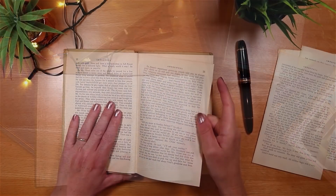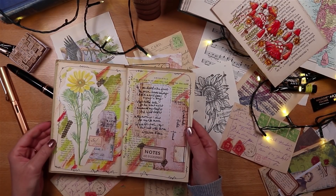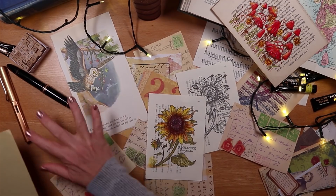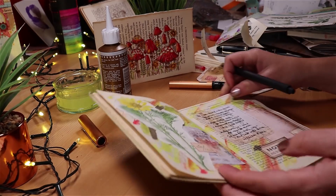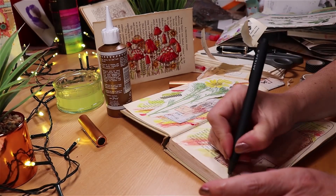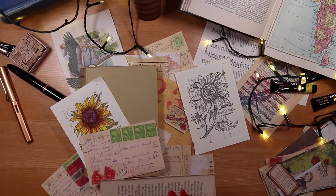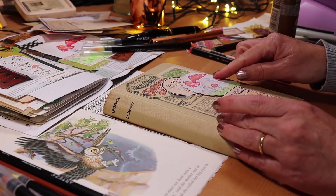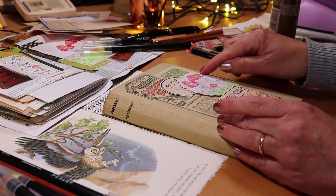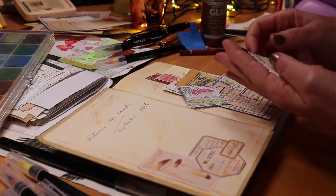In my last video I chose this book, altered it, and then created a spread. So now I want to decorate it so I can move forwards and have fun filling it up. With so much choice for decoration we can sometimes just feel a bit stuck, and that would delay us creating a lovely spread or a collage or two. So today I'm going to share my process. And if this sounds good to you — playing with paper and just having fun — then hit the subscribe button and the notification bell. I have lots more videos to come.